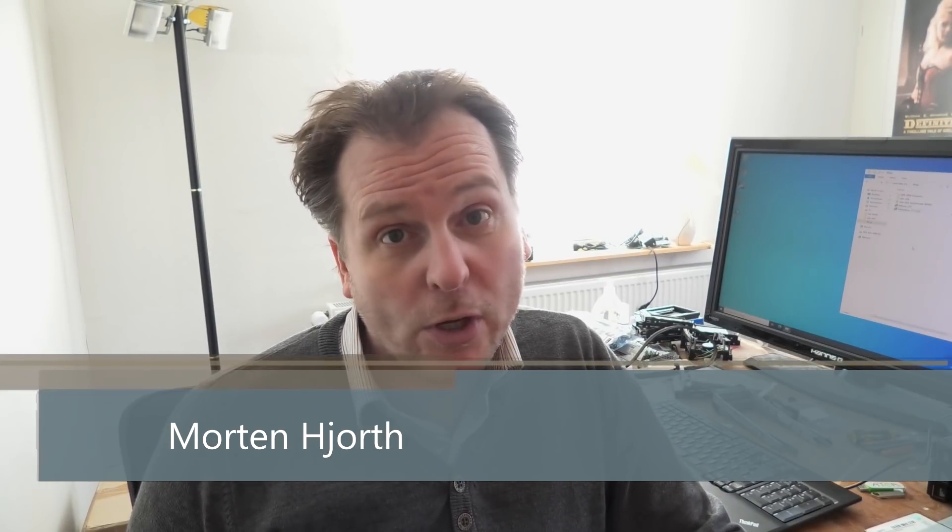Hi and welcome to my playhouse. Today is April 1st and I haven't come up with a good April Fools video this year, so this is a regular video — just to make sure you know that, so you're not expecting me to cheat you at any point.